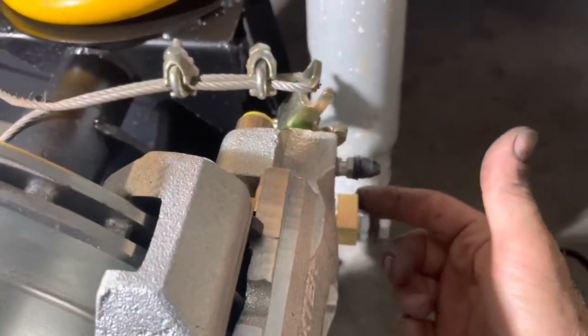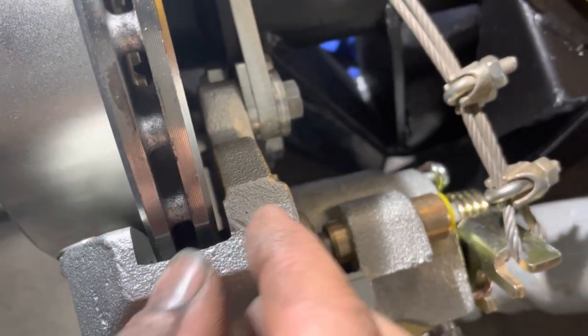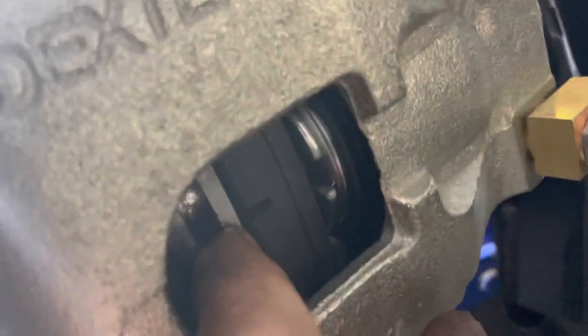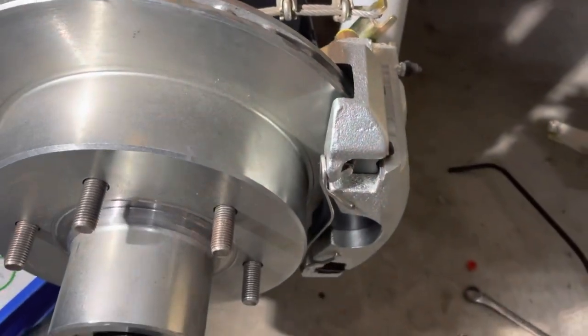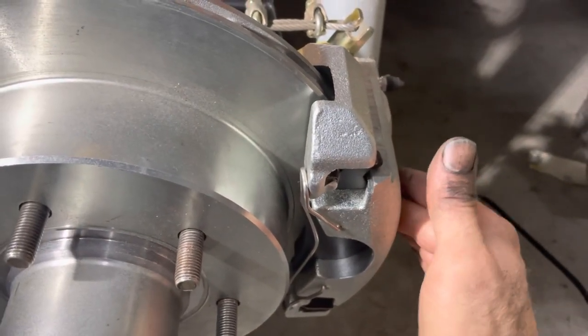I've put some shop air into the fitting to center the caliper so you can see it's nicely centered across the rotor - you don't want any of the frame rubbing on there. Check that your pads aren't riding right off the edge of the rotor. In my case, mine are riding a little bit off the edge - it's not quite spaced perfectly, but it's only off by half a millimeter, so for a van that'll be fine.